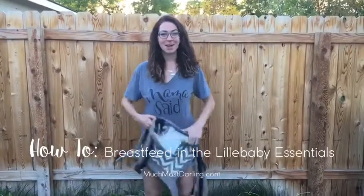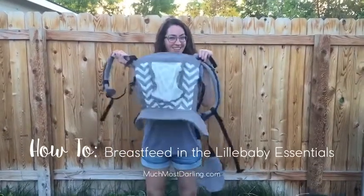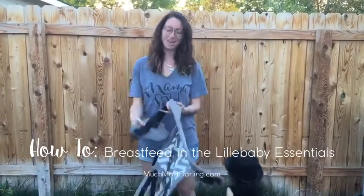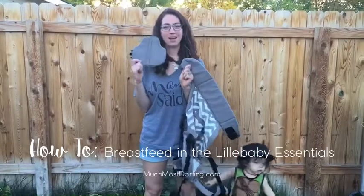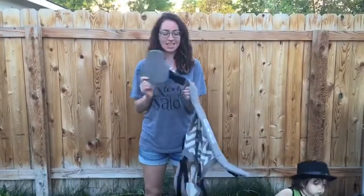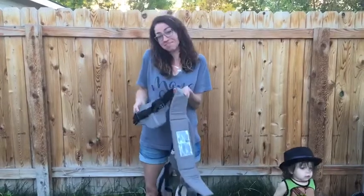Today I'm going to talk to you about how to nurse in the new Lillebaby Essentials Carrier. I have my lumbar from my Original Complete because I love my lumbar, and the Essentials is compatible with it, so why not?